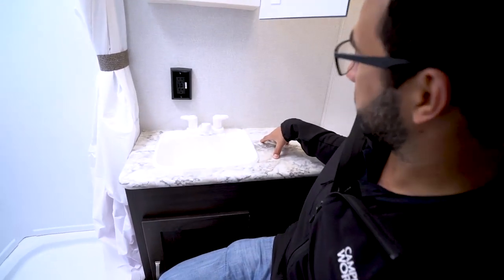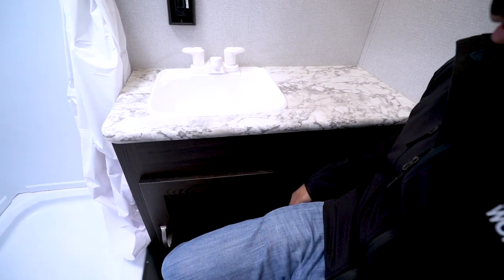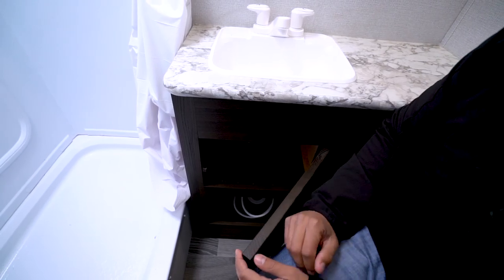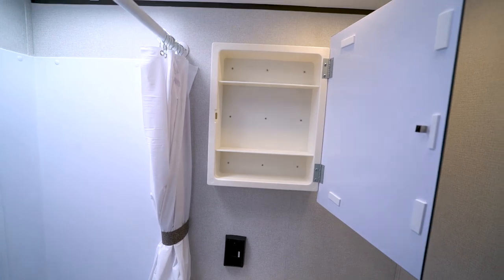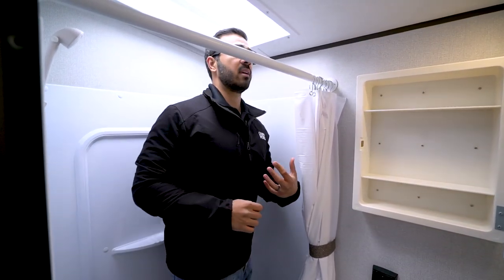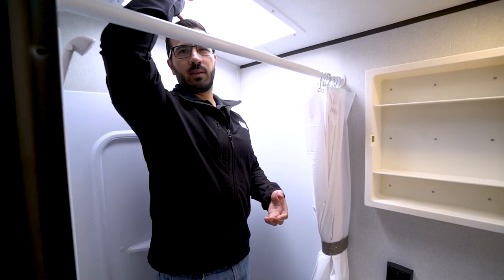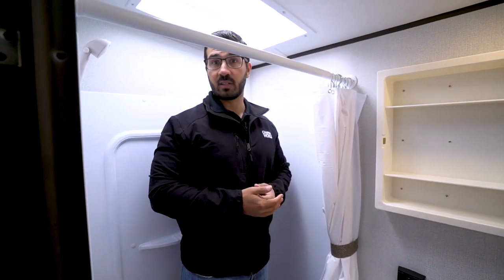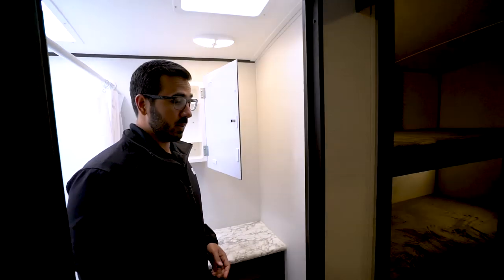Over to the side is a sink top and vanity with good countertop space, which is nice. There's a little cubby hole underneath for some extra rolls of toilet paper. Under the sink you have storage up top as well as plumbing access, an electrical outlet, and a mirrored medicine cabinet. Over to this side is the shower. When I stand in here, because of the skylight I can stand up no problem — probably 6'2" or 6'3" without ducking, which is nice. There's a handheld wand to make showering a little bit easier.